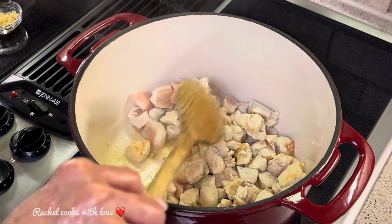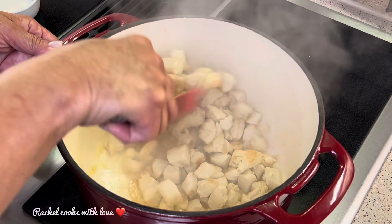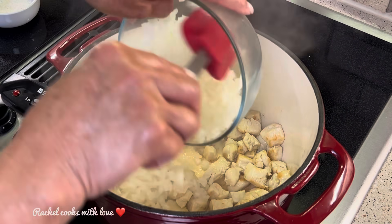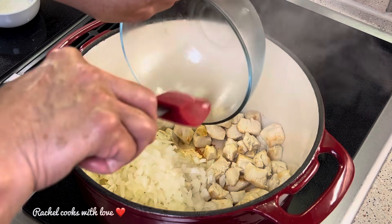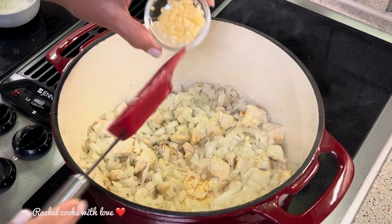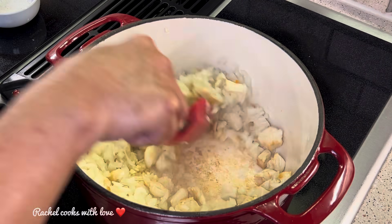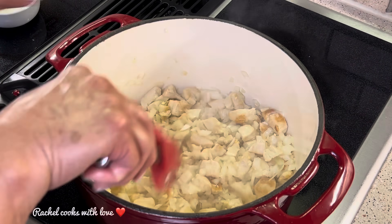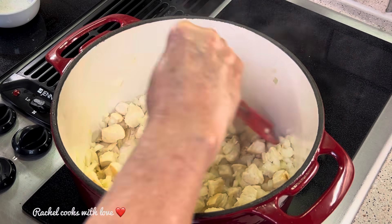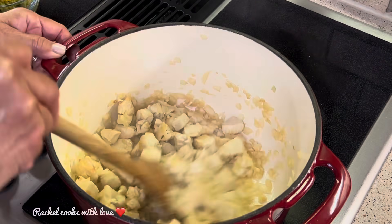See how it's looking nice and golden from the bottom — that's what we want. The chicken has a nice sear, just perfect, nice and golden. Now I'm adding my onions. I want the onions to release their flavor before I add anything else. I'm also adding my garlic along with the onions and giving it a stir. I just want the onions to get slightly translucent and for the garlic to release its flavor. It's already smelling heavenly in here.